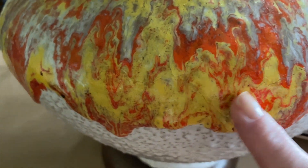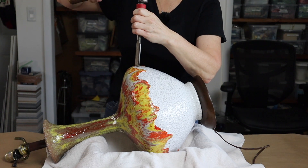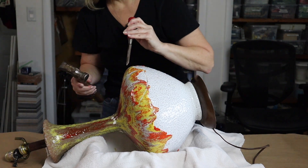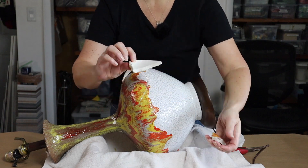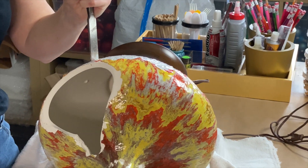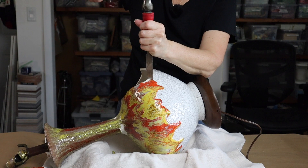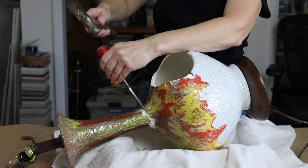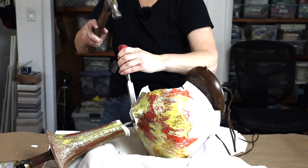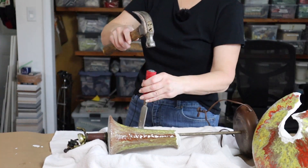I laid the crack on its side and got started with the hammer and chisel. Getting the crack to fully crack from end to end took a lot of effort — despite being cracked, it didn't want to fully break. I used the hammer and chisel along the crack, working from the area that was most cracked and then moving on to the hairline cracks until it finally broke. This was definitely a workout.